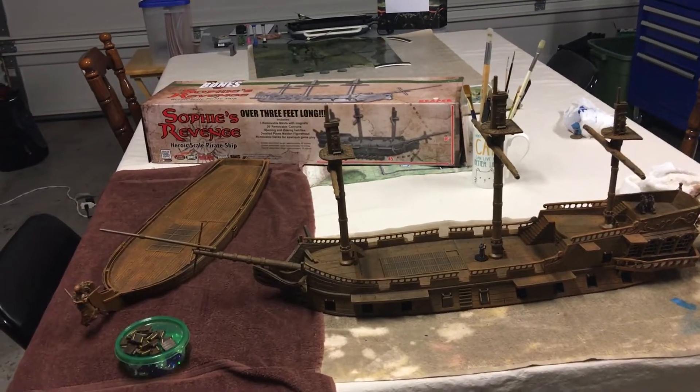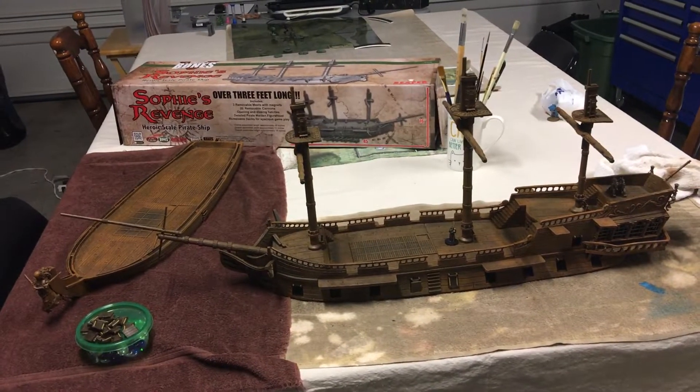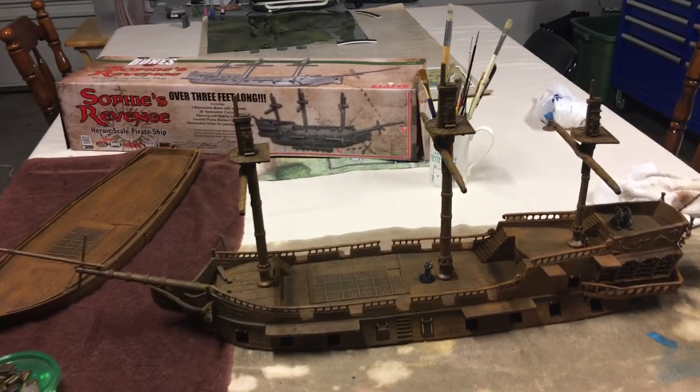It's been forever, but I'm going to do another quick update for Sophie's Revenge and my progress on getting it painted.